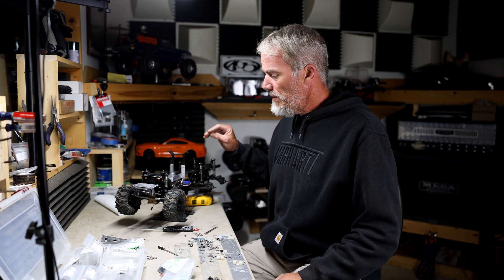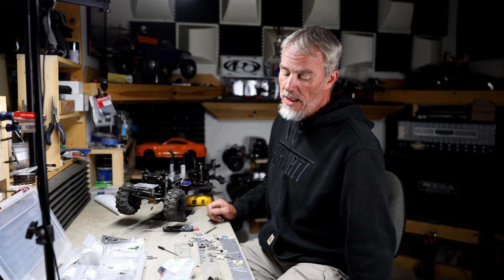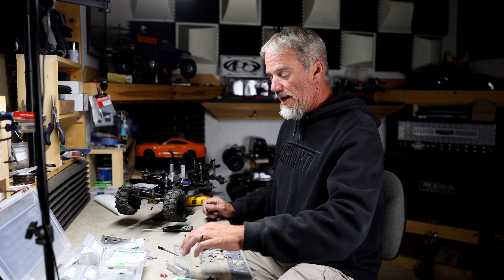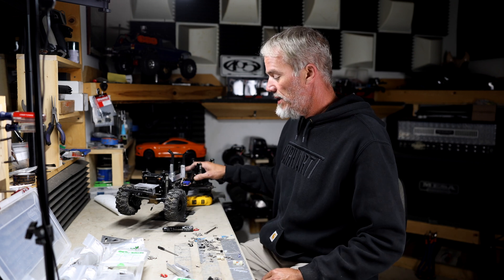A little while back, buddy of mine MJ with Wrecker RC — I'll put a link in the description for his original video — he had a concept of making the TRX-6 into a wrecker. I reached out to him, asked a few questions, and mocked one up on my TRX-6. I'll make a video for that, but this one is for him. What we've done is come up with a design making it out of aluminum, putting a flatbed on a TRX-6.